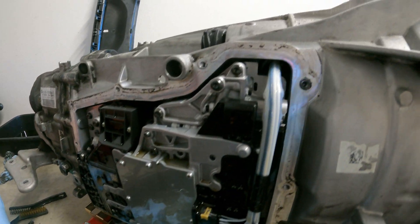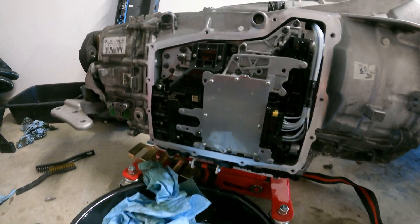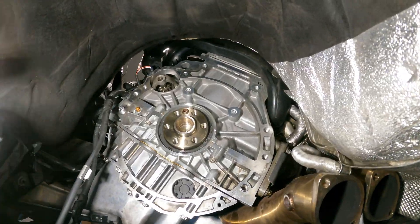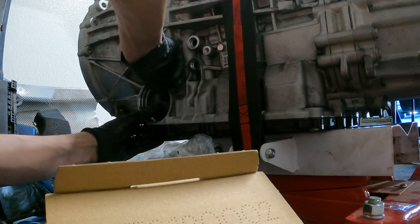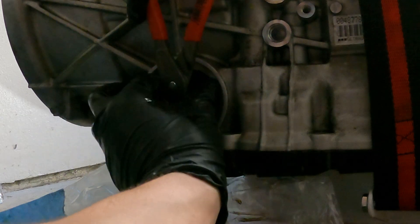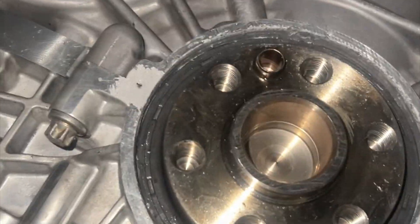Oh, it is. Nice. Perfect clean. Let's go, let's do it. And yes, that is.